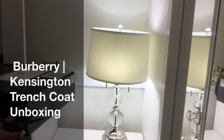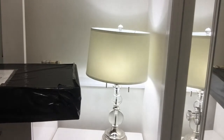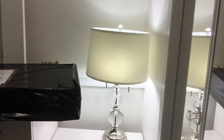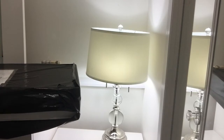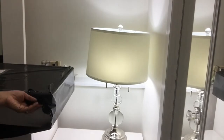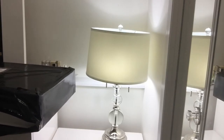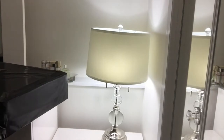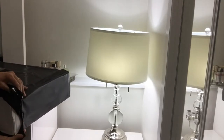I tried this trench coat at Nordstrom in Vancouver but it only came in black and I really wanted to see how the honey color looks on me. I finally found one in Yorkdale Mall in Toronto. I finally got to try it but I didn't get it right then and there — I just wanted to really think hard if it's something I really wanted to get. And yeah, so let's open this together.